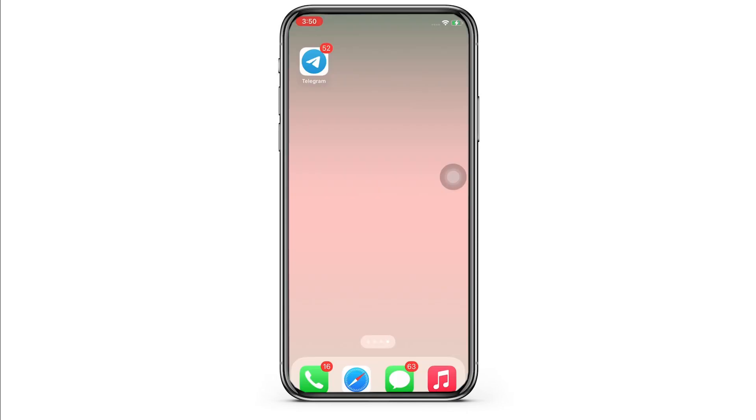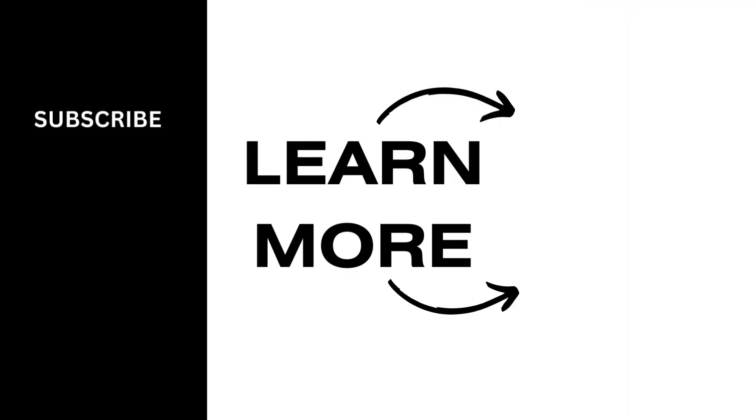If you find this tutorial helpful, please make sure to like the video and do subscribe to our channel for more content like this. Thank you for staying with us until the end.